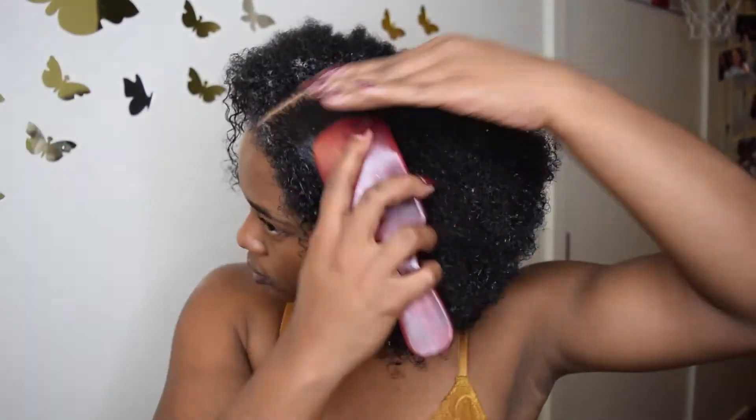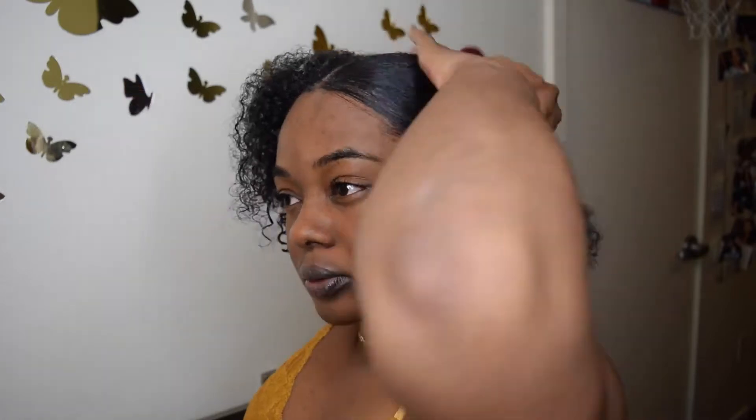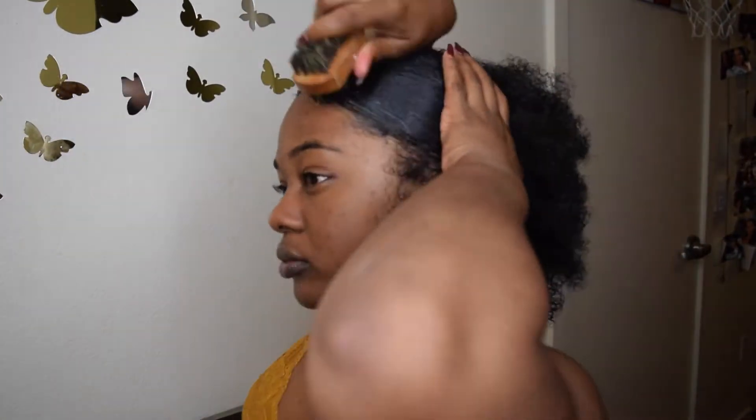I've been using this edge control for probably three or four months now and I am in love. My roommates love it — we all have different types of curly hair and I can vouch for this a hundred percent. This edge control has not flaked on me whatsoever. The only thing I will say is if you mix the edge control with coconut oil and put too much, it can turn white.